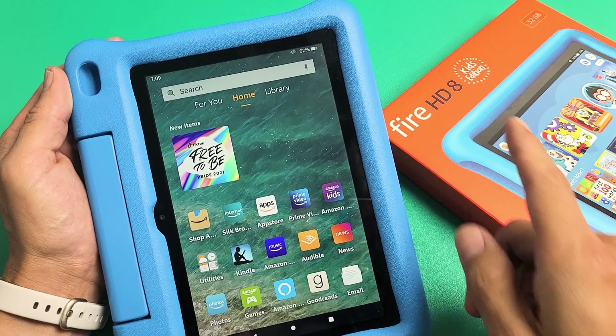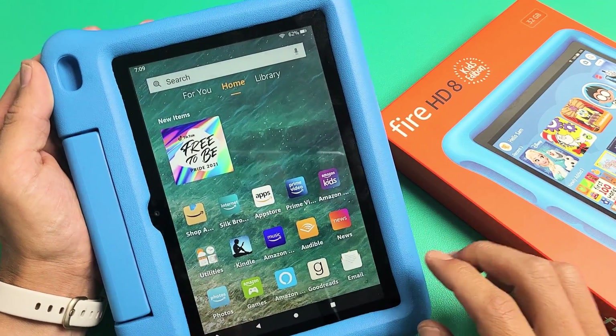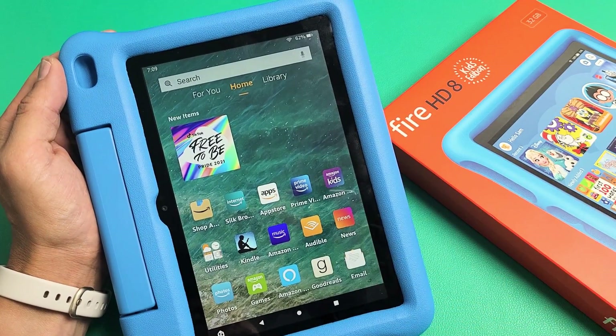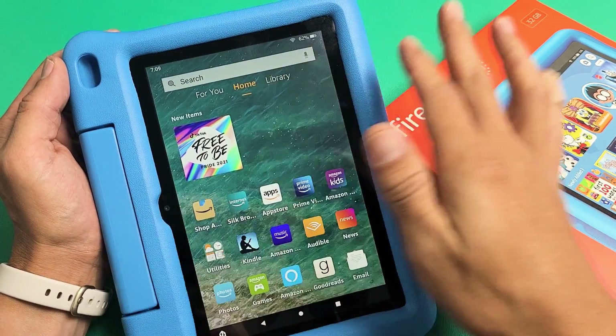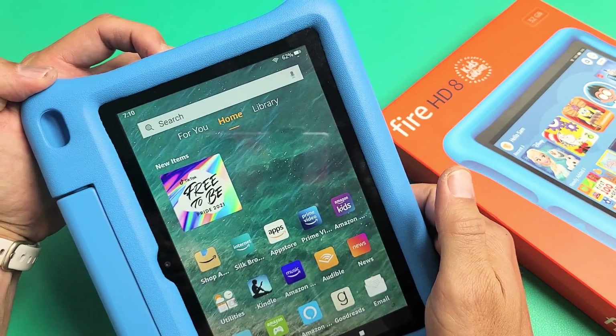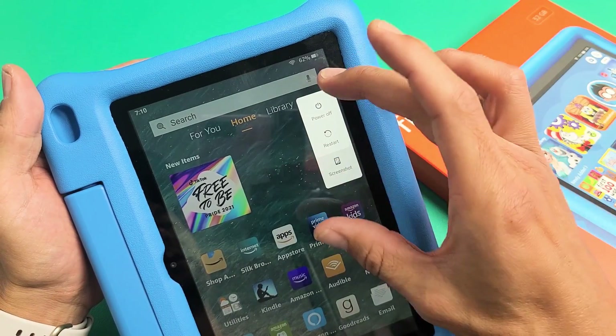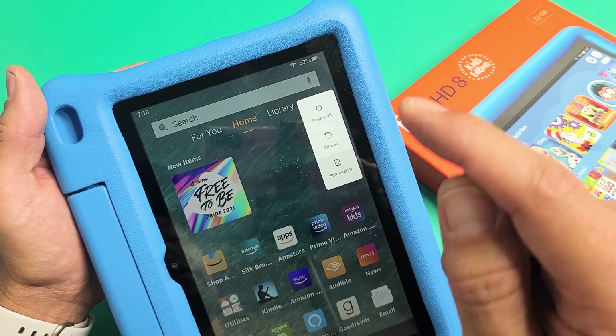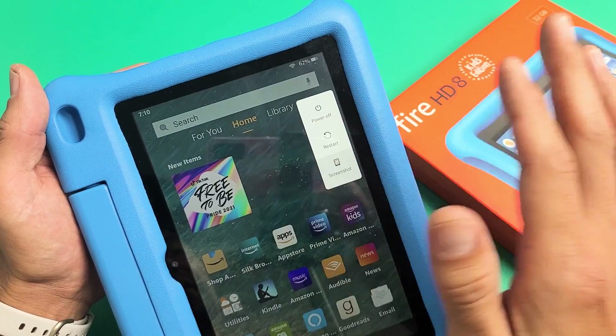So you have an Amazon Fire HD 8 Kids tablet, and you have an issue where the screen is unresponsive. Maybe you can't swipe, or it's basically just frozen and you're not able to restart it. For example, if you press and hold the power button, maybe the power menu doesn't pop up, or maybe it does — and even if you tap on power off or restart, it doesn't work.